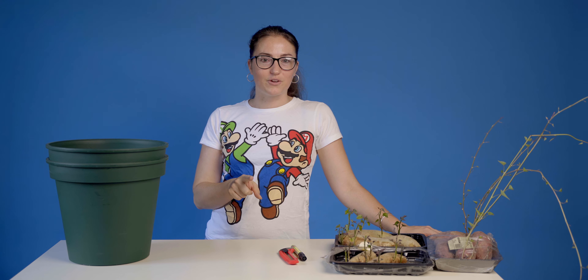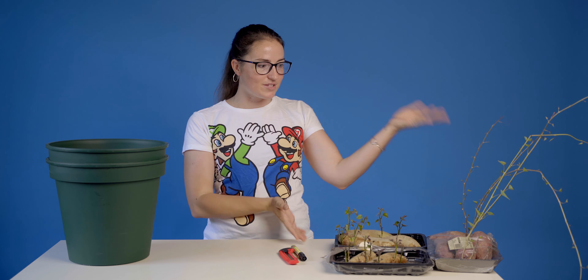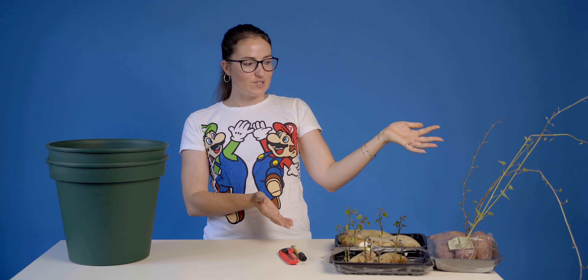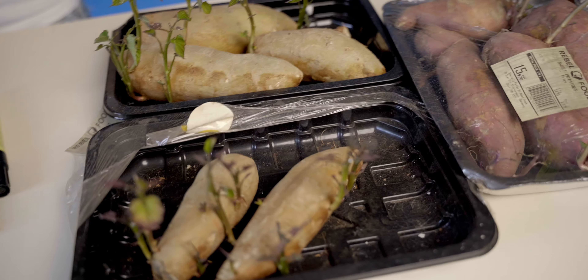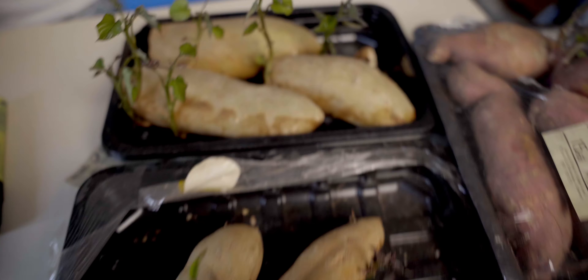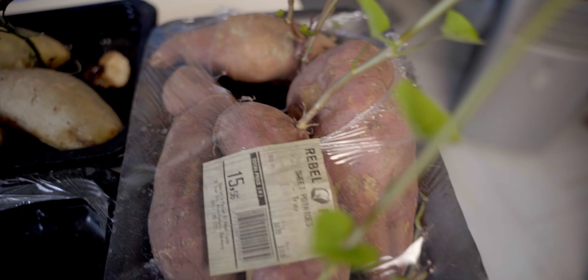I'm not going to be planting potatoes. I am going to be planting sweet potatoes, which, for some really weird reason, love to grow in my kitchen — meaning we don't use them quickly enough.